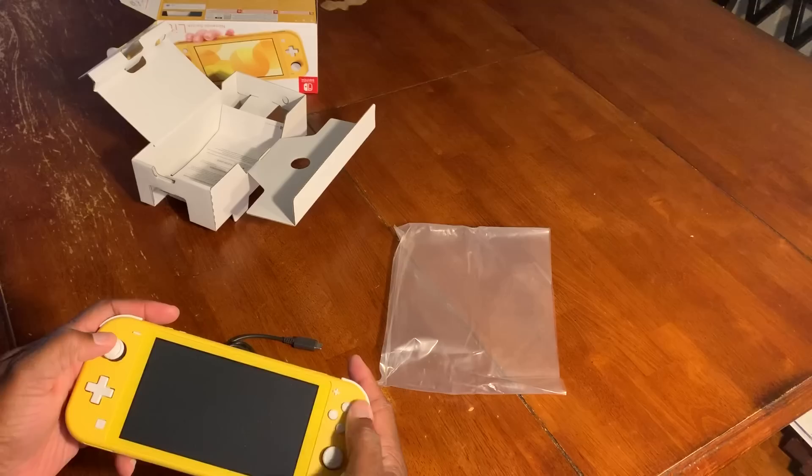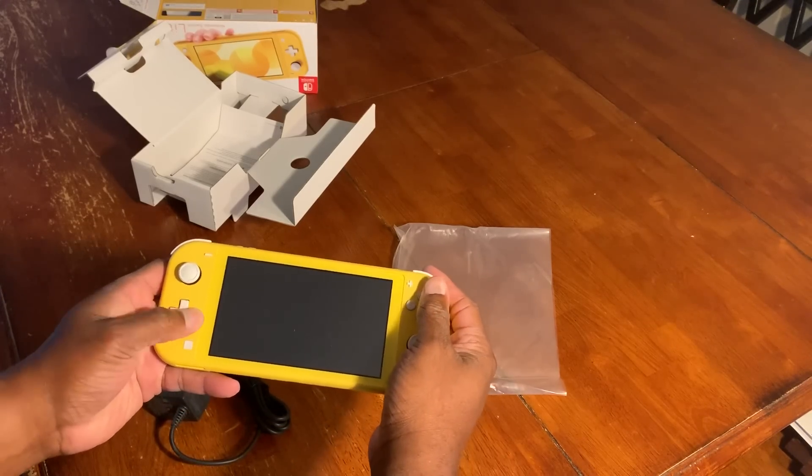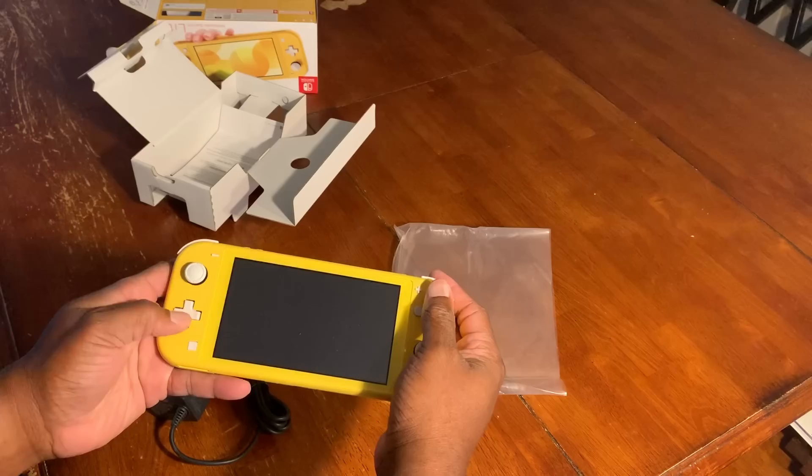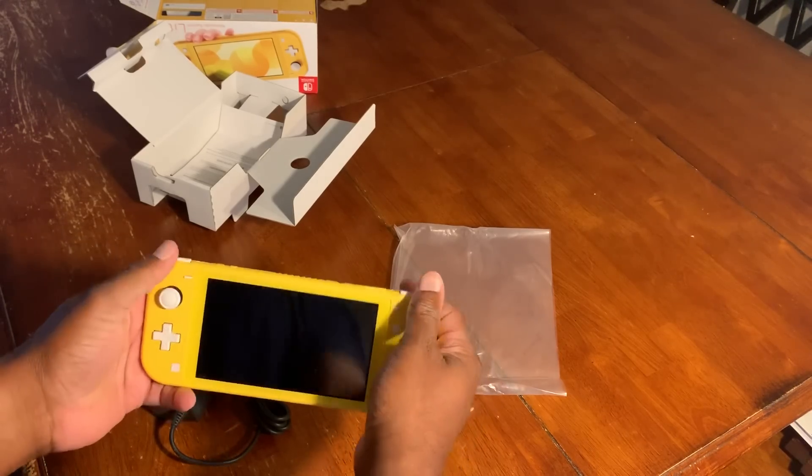Smooth buttons, love the d-pad — the d-pad is really smooth. I'm really impressed with it.